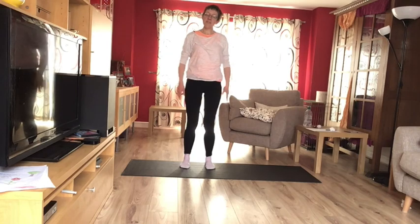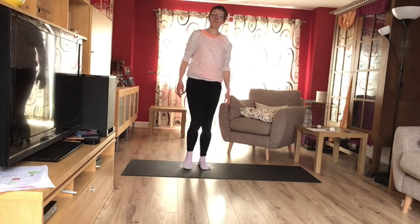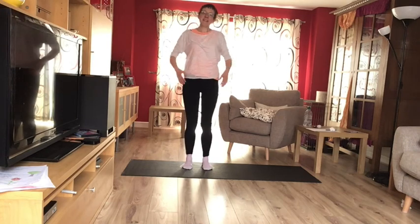Well done. That was the earth sequence. Give yourself a little shake. Thank you for watching.